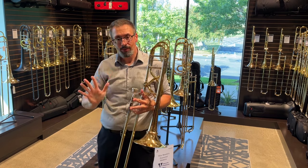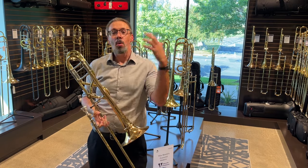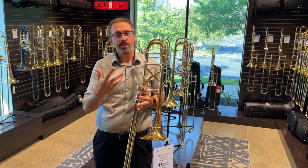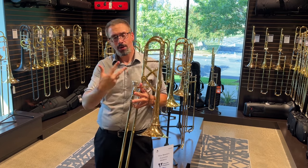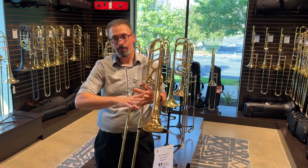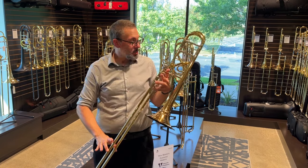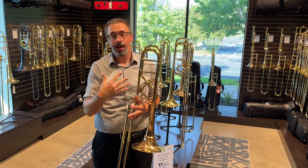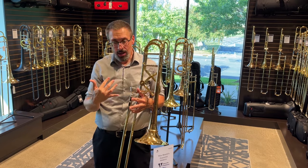Just as a quick review of what's going on with this — this is part of the Artisan line from Bach, which takes the classic 42 Stradivariuses and gives them a little bit more modular capability and a number of different design features. The A47 bell is a little bit different than the 42 bell. They've changed up the 47 hand slide — it's a different setup as well. There are a number of different features, including different valve options, and just like all modular setups, everything is interchangeable.